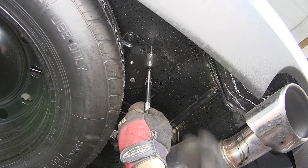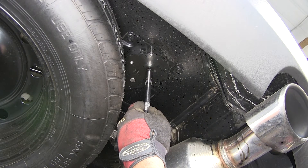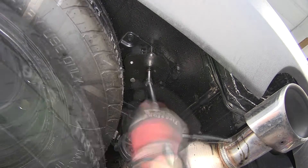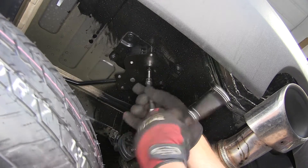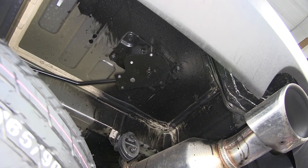Quick tech tip: when accessing it at the bottom of the spare tire crank, it will be a reverse thread. Once we have it low enough, we can go ahead and remove it.